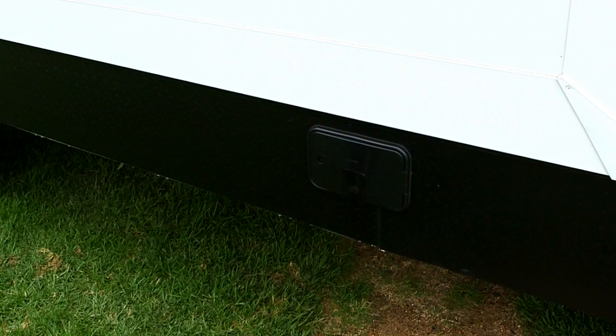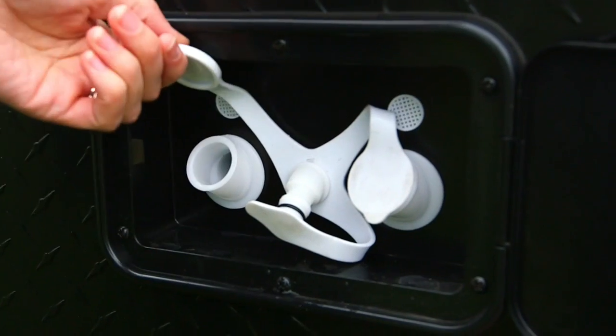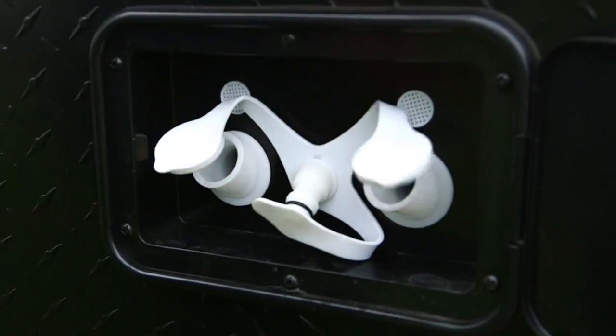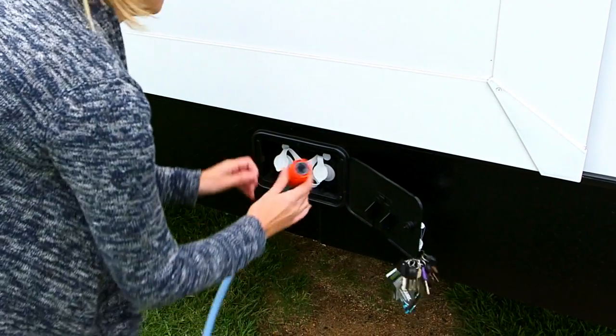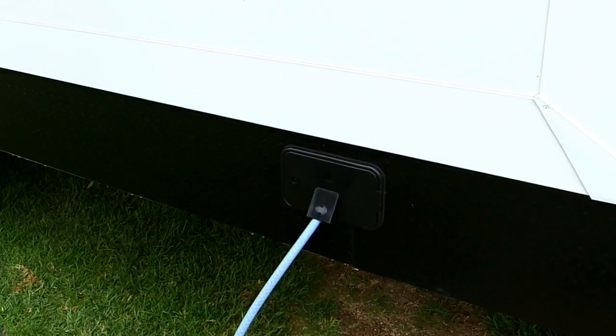To fill the water tanks and connect to a water supply, unlock the water filler by rotating clockwise from the plastic key provided. The water tank's fillers are located to either side of the hose connection, which when attached will provide a constant supply of water to your kitchen sink, vanity and shower.